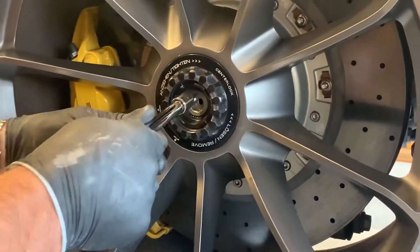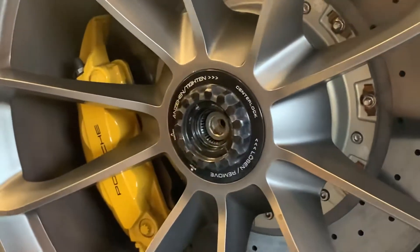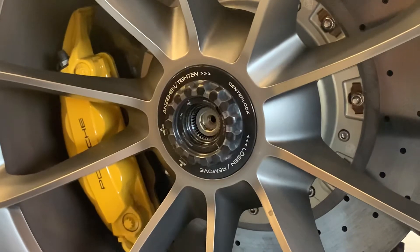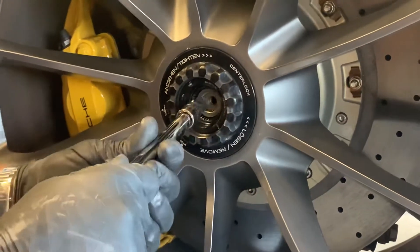Sometimes this assembly will get caught up like it is right there, and you can see the exposed splines in that case. When it looks like this, it's not fully secured to the car, and it's critical that you adjust it to make it so it is.